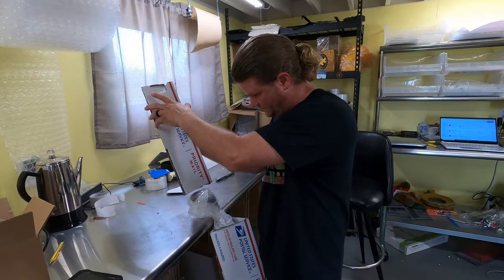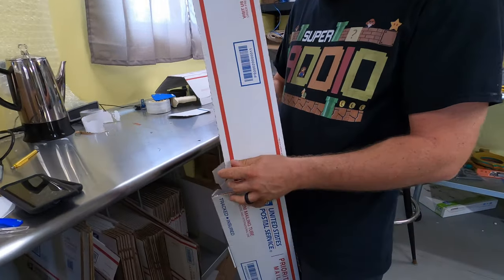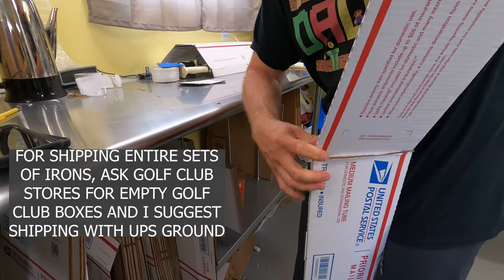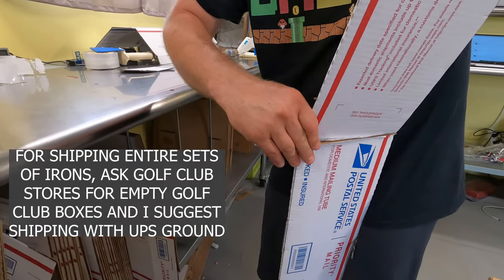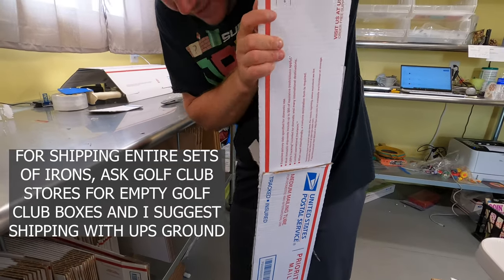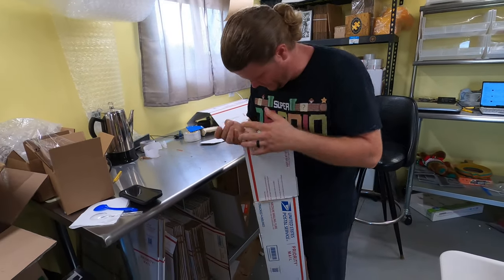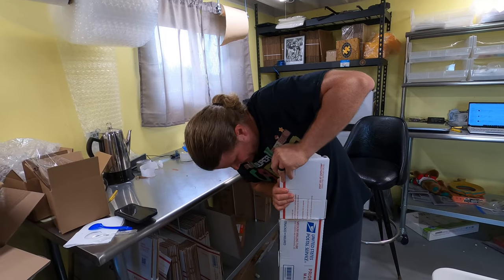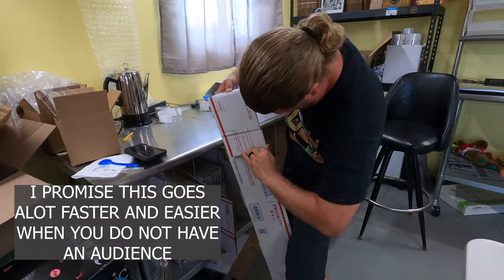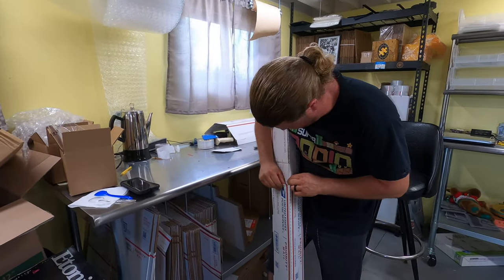Then we just stuff the first box right into the second one. You might have to work it a little bit to figure out what works for you, but it does go in there. You want to get it in as far as you can to keep it as short as possible, in case you get into dimensional shipping charges.